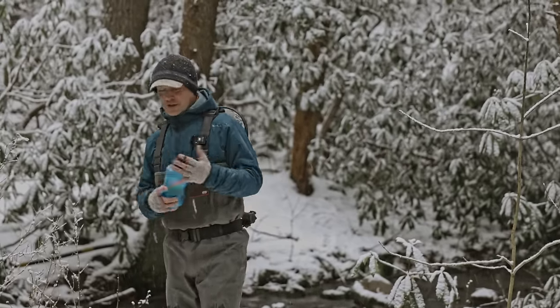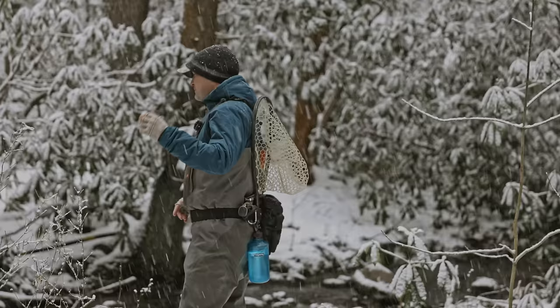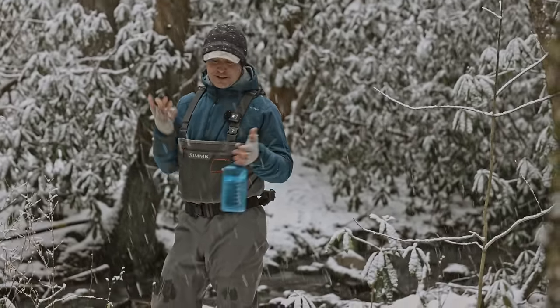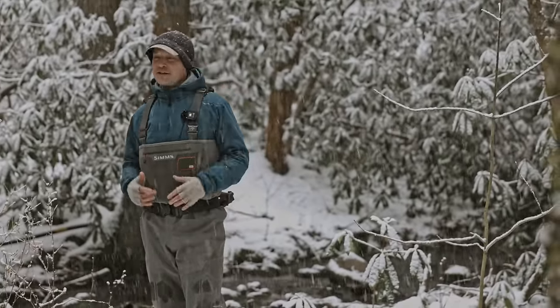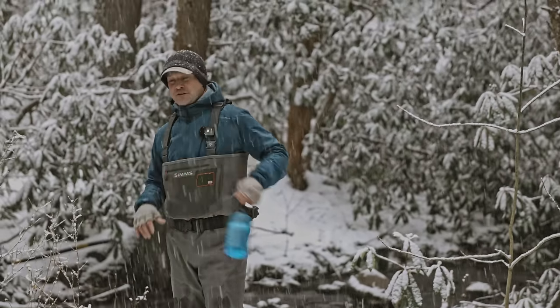So let's walk through the system. Here's the water bottle — a Nalgene. Old school, but it's right back there on the clip, easy to get to. Water filtration systems are fine if you want to do that, but this is easier for me. I don't like a bladder system — I tried it for a while with a pack, but it's just a lot more messing around than this.